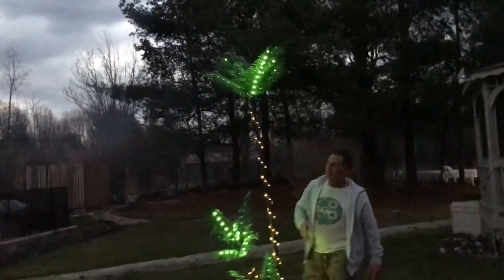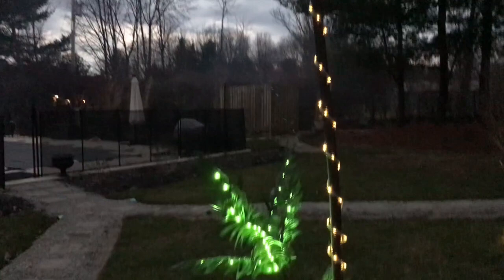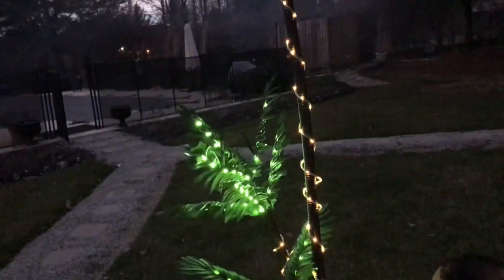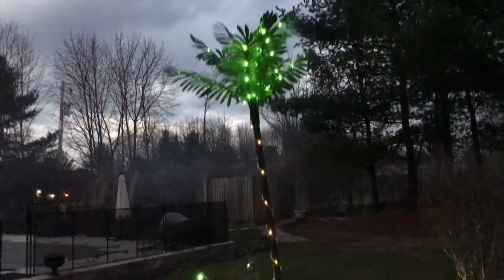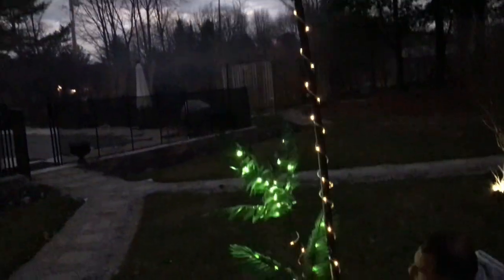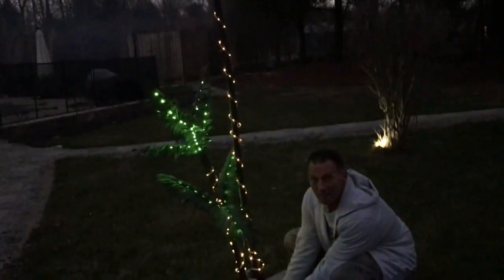Here's the final version — it looks amazing. Coming closer, there's a little button right here you can push and it will change modes: it twinkles, fades in and out, fast blink. Looks amazing.